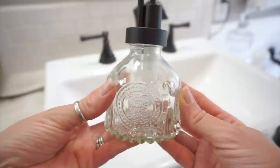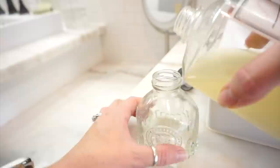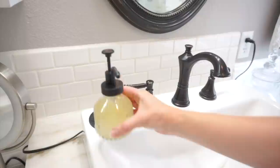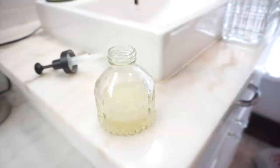I found these beautiful French country designed bottles on Amazon and thought they would be perfect in my master bathroom for my soap. I purchased one of these a few months back and currently have it in my downstairs bathroom — I love them. These are so pretty and they have so much character. I also love how they come with little grips that hold your bottle so they don't slip around when you're using them. I'll leave a link for these in my description box.